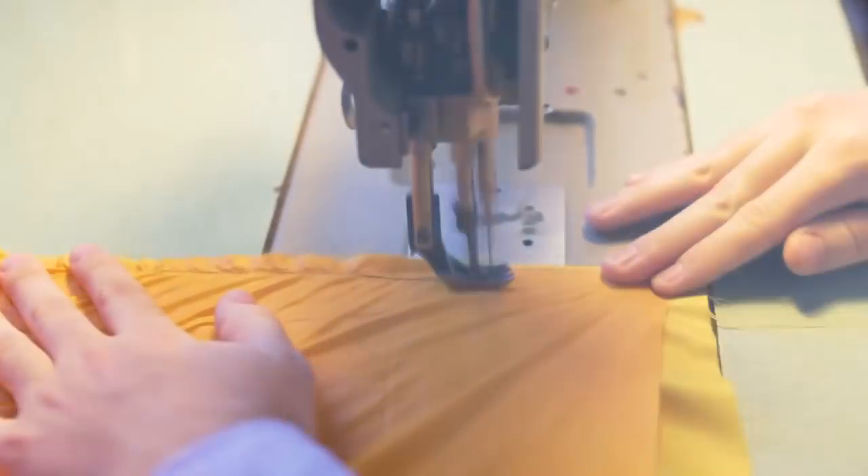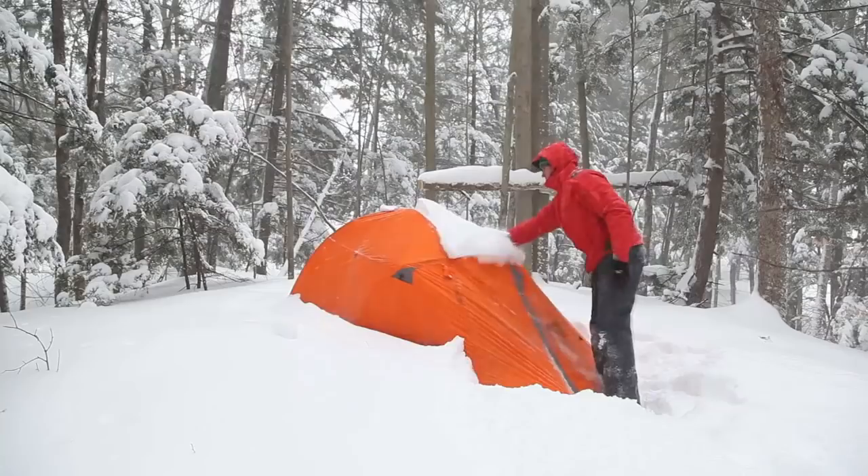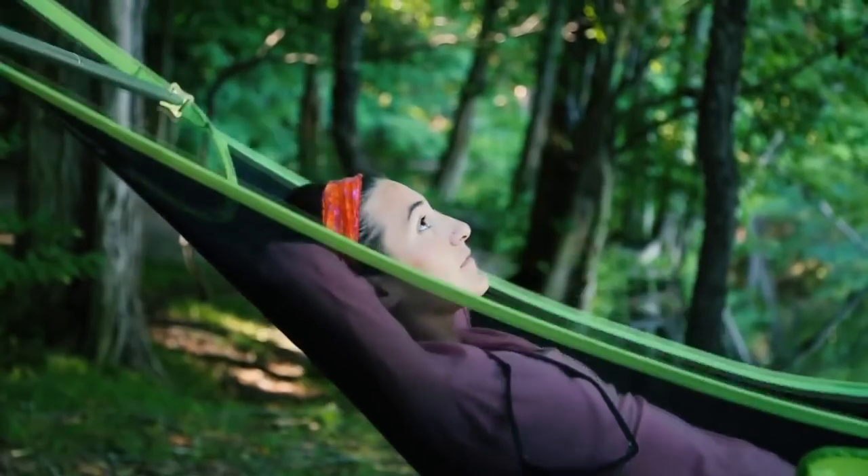At Nemo, we never bring anything to market that doesn't create a better adventure experience. Everything we make is designed to keep you warmer, drier, and more comfortable than what's already out there. This is Tensor, our lightest, most technical sleeping pad series we've designed.